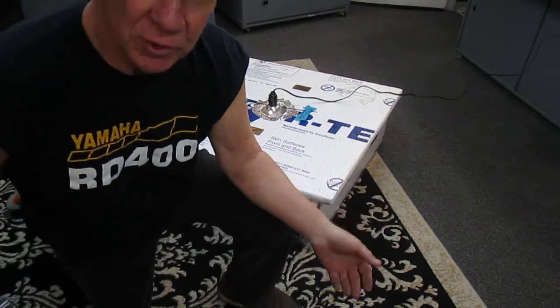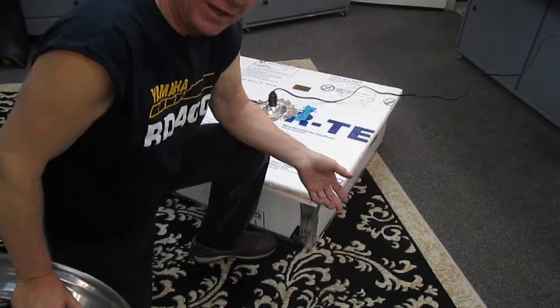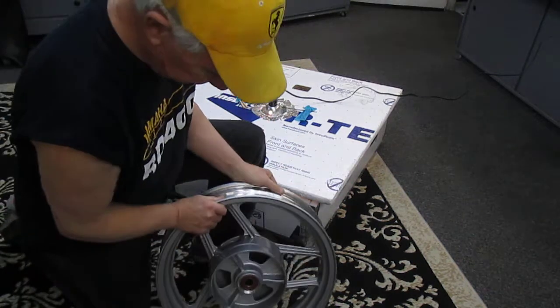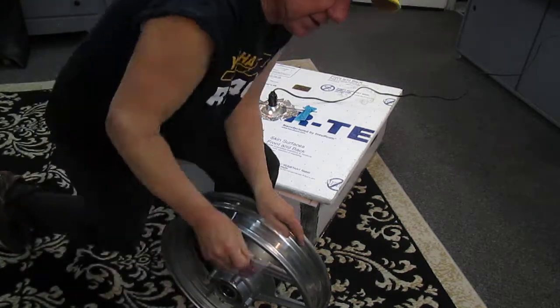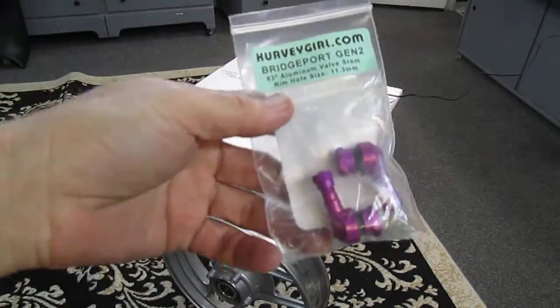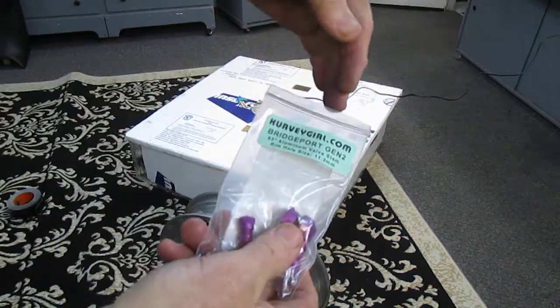That's why I'm doing this in two parts — while this is sitting and warming up, which is going to take 15-20 minutes depending on how hot it is in the house. It's 68 degrees in here right now. In the meantime I've got my rim and I've got these valve stems.